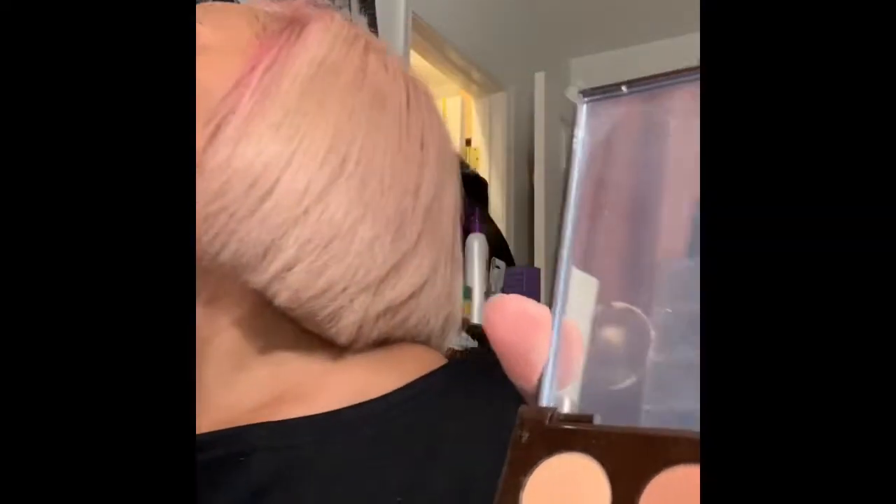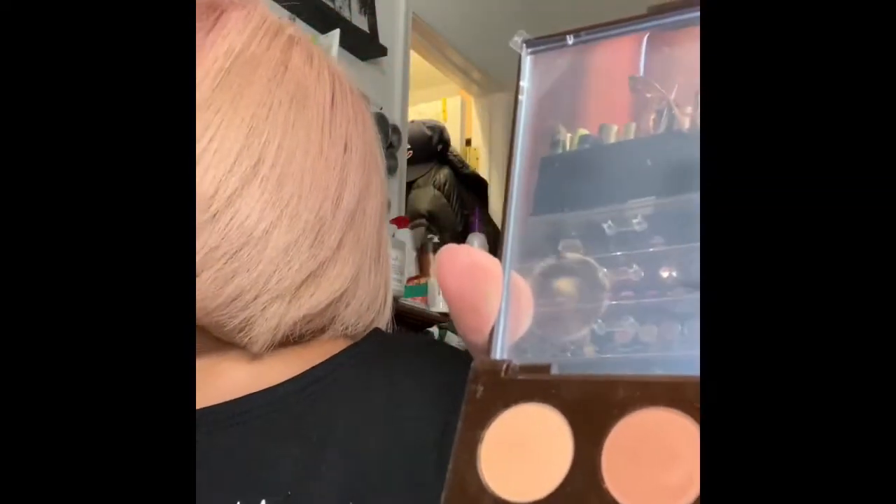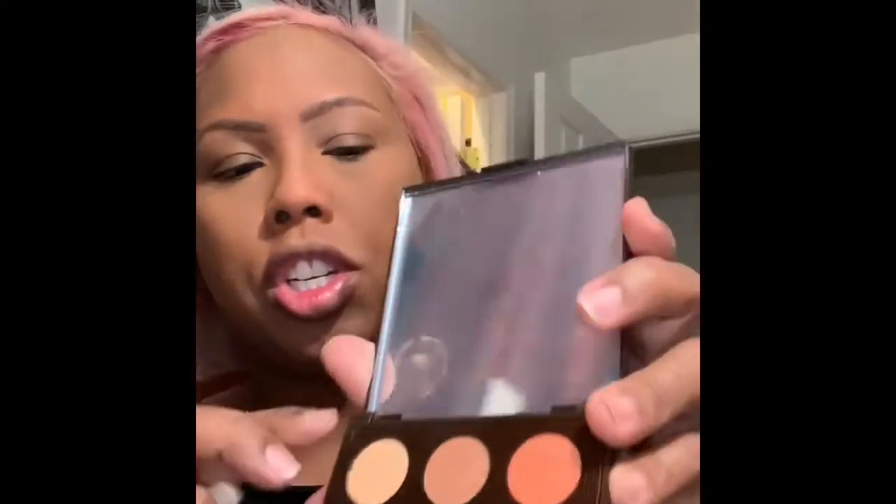I'm going to start with the color chai. I'm going to get a fluffy brush and use that all over. I'm using a fluffy brush from the Sonia Kashuk wood earth collection, I think.